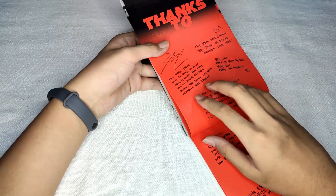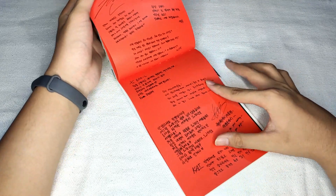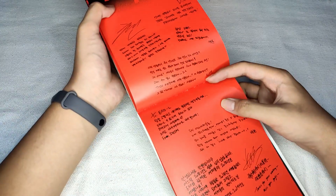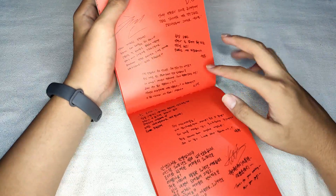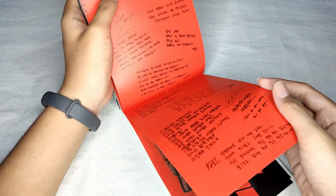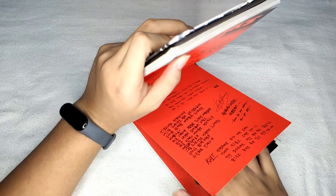Oh, thanks too. What's this? I can't understand — I don't understand. I was sure I could try to translate this. If I can, I'll put the translation right here. And here are the photo cards! Let's put them to the side.